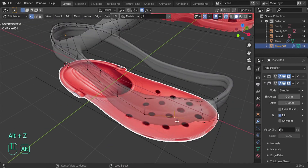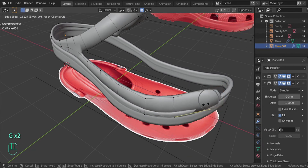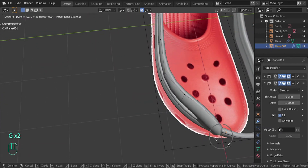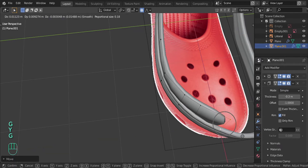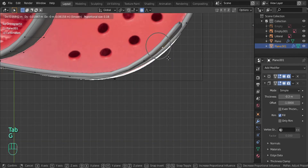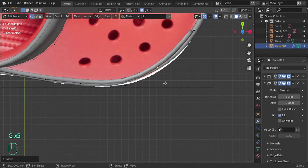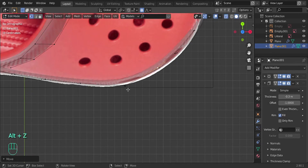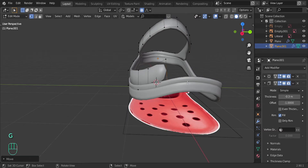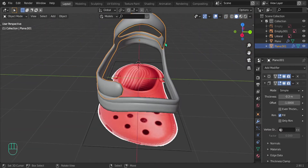Select these two and move them on the Y. Double press G to slide down a little bit. Let's move it on the X and then the Y a little bit. Go to the top view to make sure it's all aligned. Go to X-ray mode with Alt Z. Looks pretty good. Let's bring it down just a little bit. Now we're going to do that same thing for the other side, starting with the other two vertices.